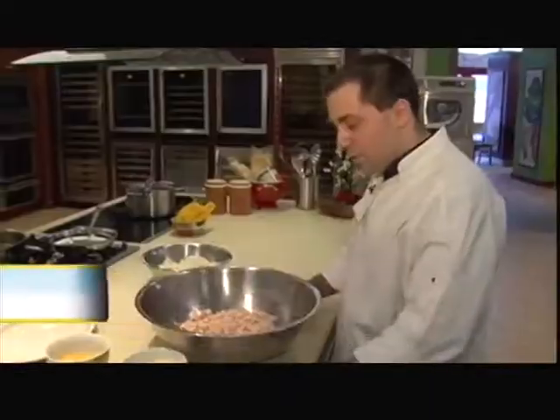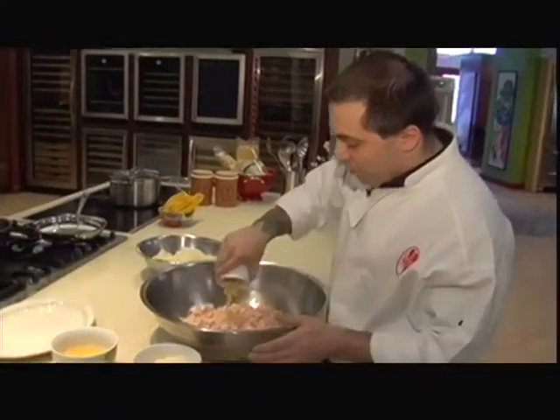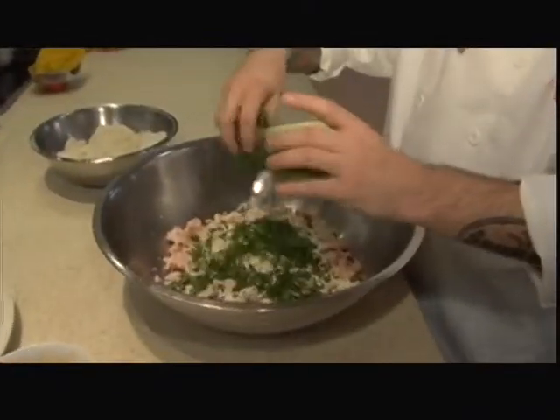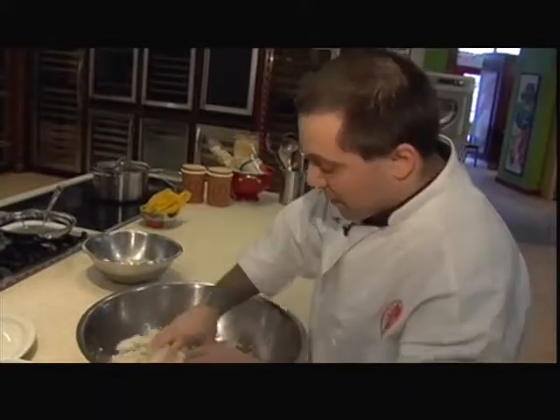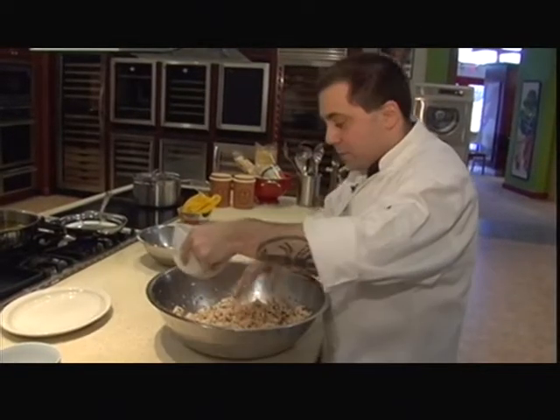Just like any traditional meatball, the ingredients are going to be the same. We have chopped garlic, grated Parmigiano cheese, chopped parsley, and soaked bread. We're going to mix, add our eggs, and we're ready to fry.